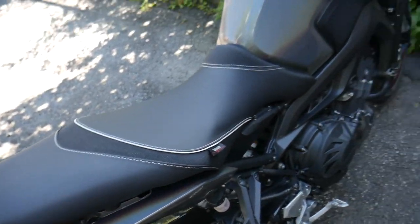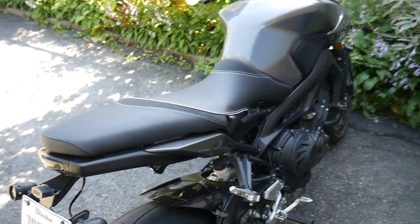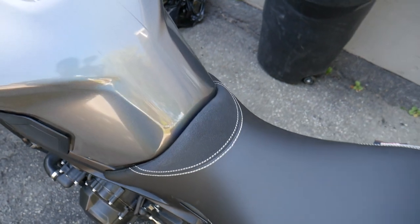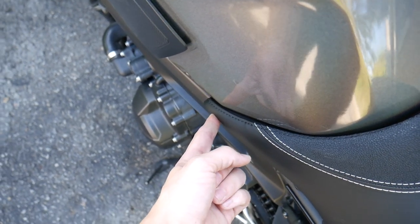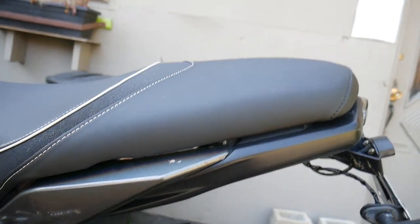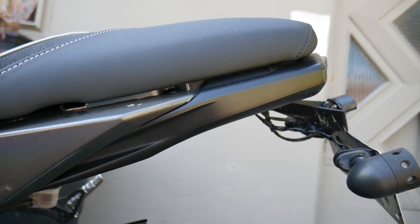Installation is a breeze, just like the stock seat — just push it in the front tab and line it in, and it clips. That's it. Fit and finish is an 8 or 9 out of 10 for me. This gap is a little bit bigger than stock, and there's a little more flex — it's not as tight as stock. Then again, this seat fits between 2014, 2015, 2016, and 2018 — like two generations of FZ09 — so that's why. The back gap is a little bit higher, but it's not that much of a deal.